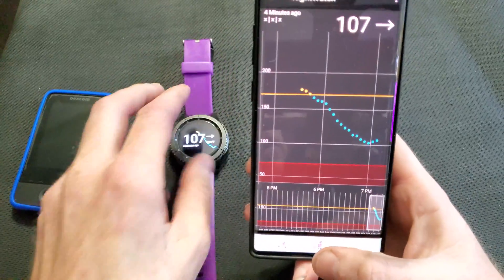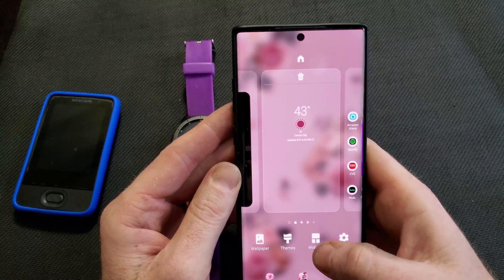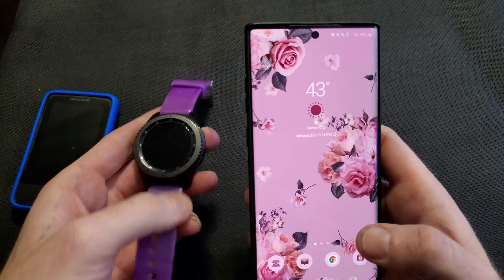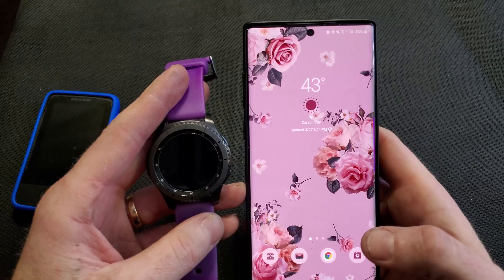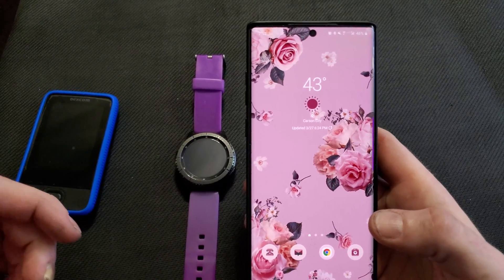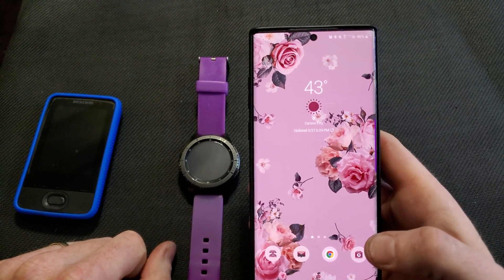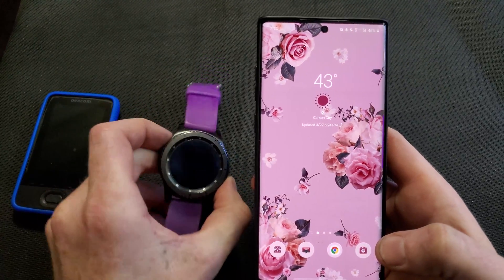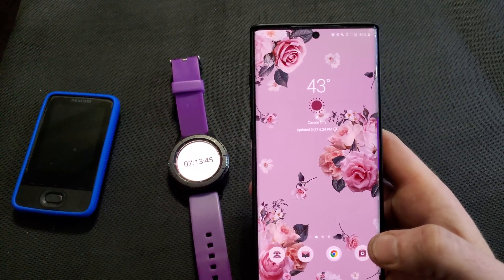You can also add it on your phone as well underneath a widget. I will leave the link for this down below. If you guys have any questions or if you have any problems, leave a comment down below and I will get back to you and help you out. That's how you get it to work on your Samsung watch. Thanks for watching, guys. Take care.